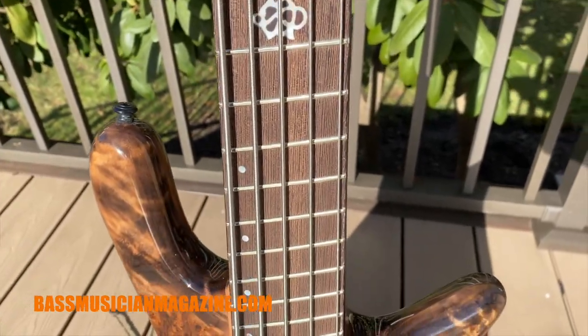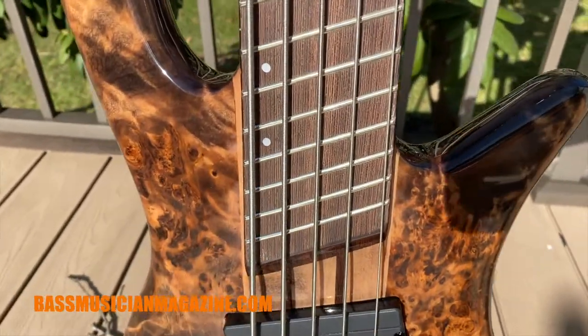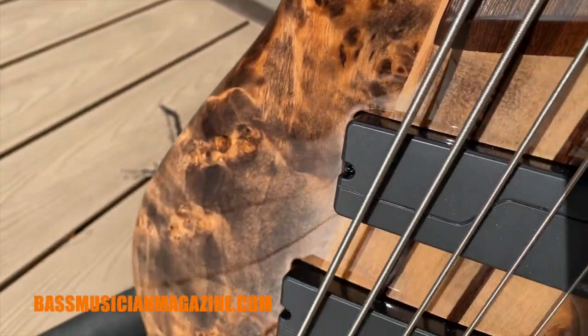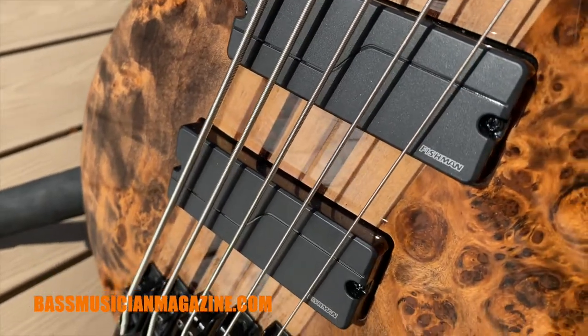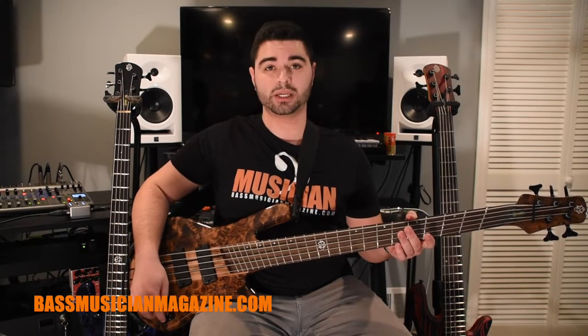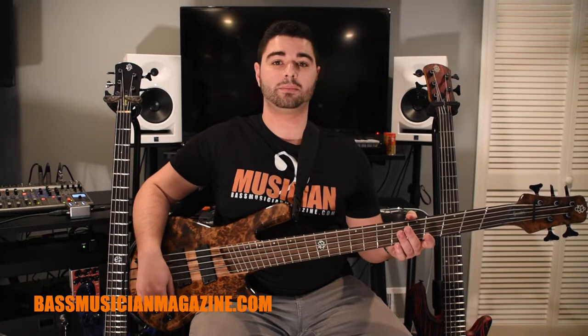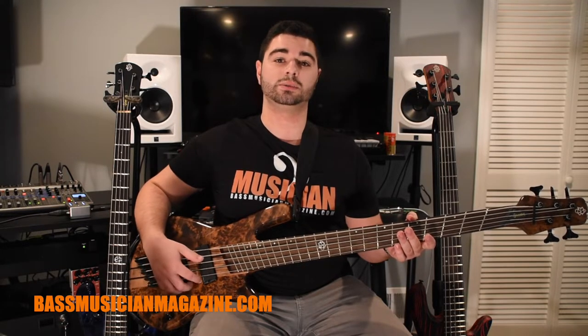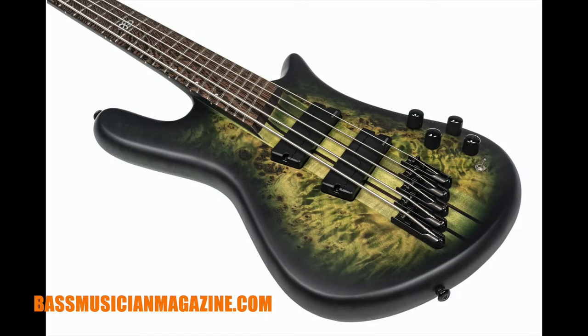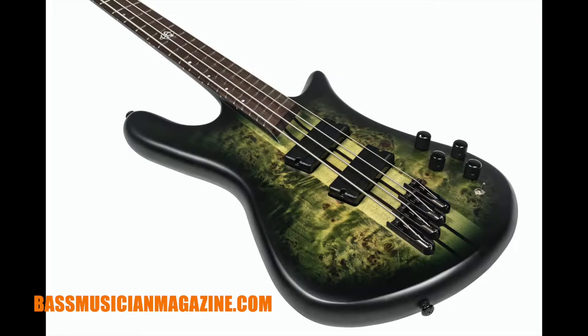Electronics-wise, we have a pair of Fishman Fluence humbuckers that feature Fishman's proprietary three-voice bass system. The three voices are a passive voice, an active voice, and a scooped voice with a hi-fi contour. We also have a treble and bass control and a blend pot between the two pickups. Each pickup is also splittable for a plethora of tones. The NS Dimension 5 is available in super faded black gloss, as well as a haunted moss matte finish, and in both 4 and 5 string.